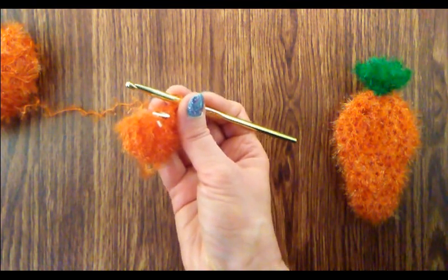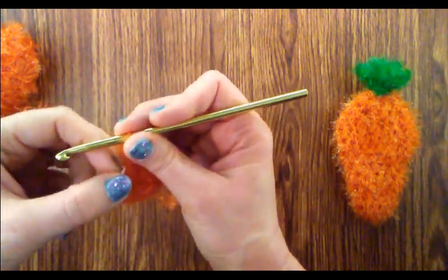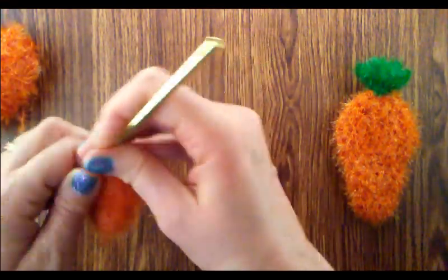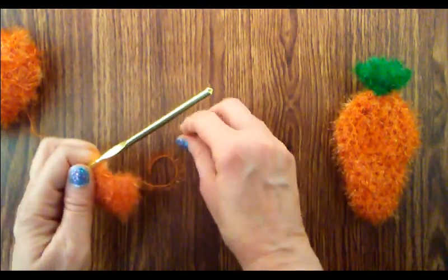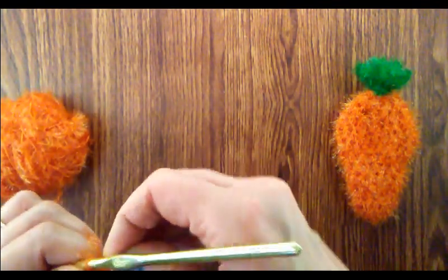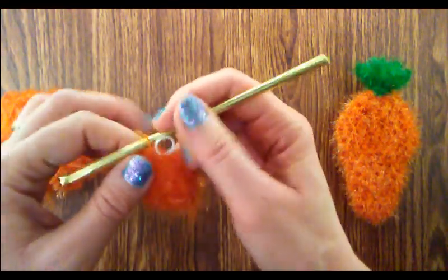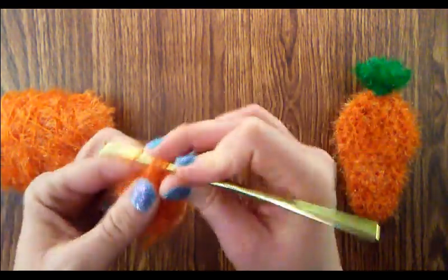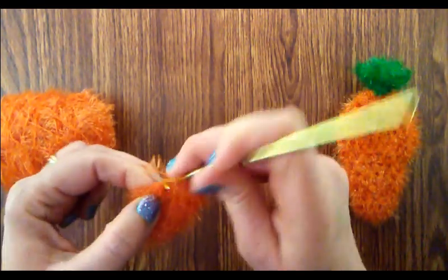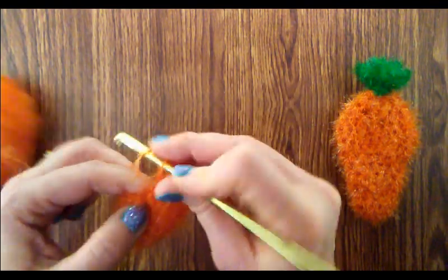We're going to do one half double crochet until we get to the stitch marker — that's the end of round four. Now we're ready to begin round five. Round five is a little bit different. For the first stitch do one half double crochet and put your stitch marker in. Then two half double crochets into the next one. We're alternating one then two, one then two, all the way around.